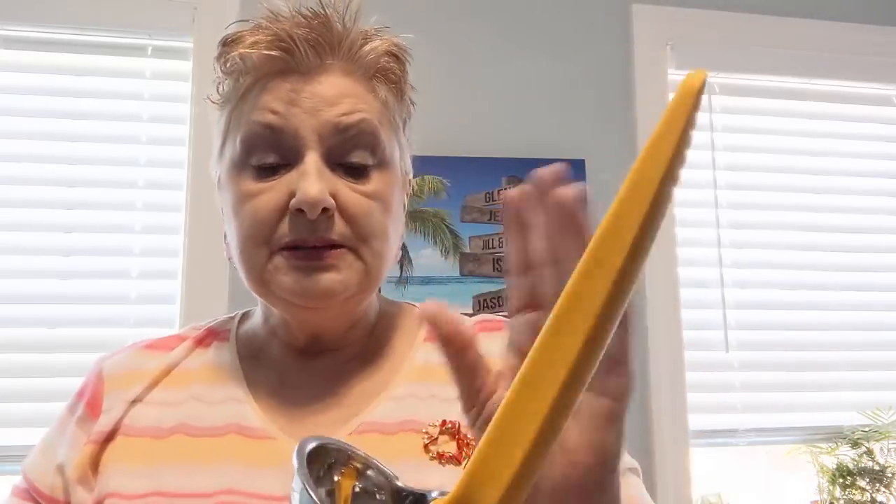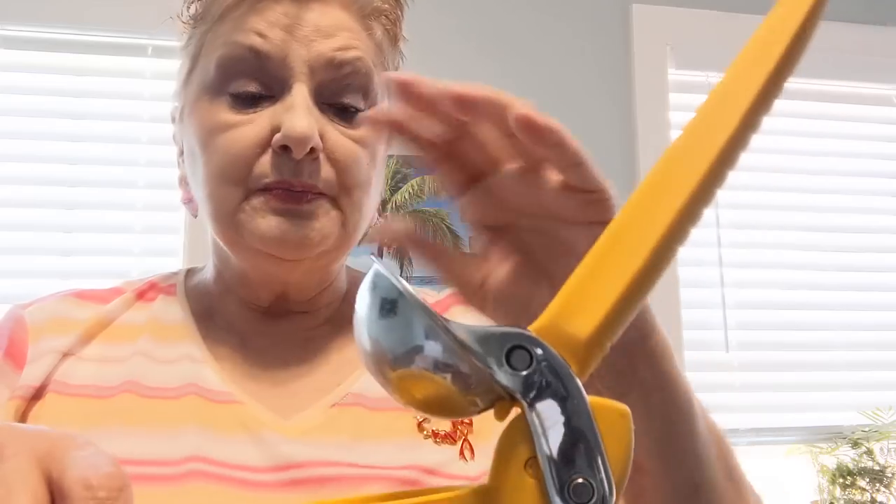Some of y'all have been asking me about my lemon squeezer. I purchased this one at Williams Sonoma several years ago when they had them on sale, and it does have a stainless steel squeezer part. I found one on Amazon that is described as Amazon's Choice — it doesn't have the stainless steel part, but it's only $9.99. I will link that one in the description, and I believe there is one with the stainless steel that is a few more dollars, and I will link that one also.